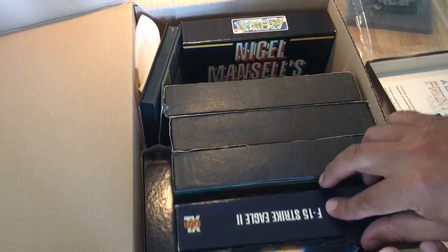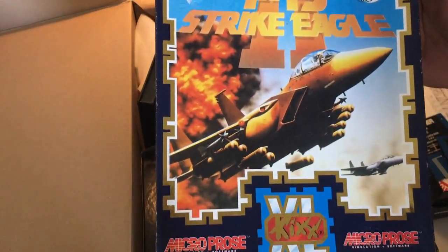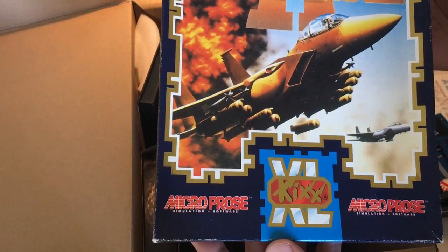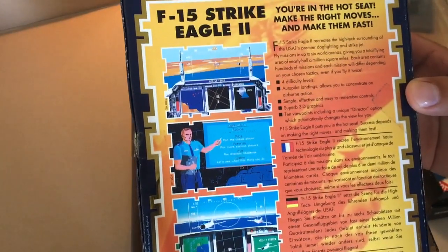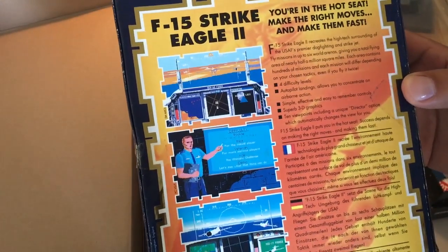This one is going to be traded for something else because I don't like these old flight simulators — F-15 Strike Eagle 2. It's heavy, man.